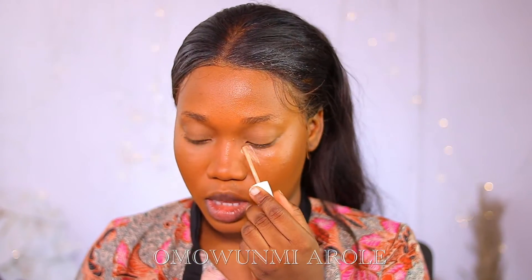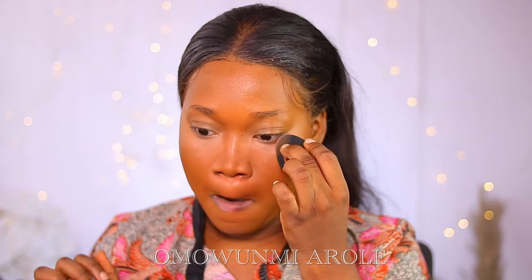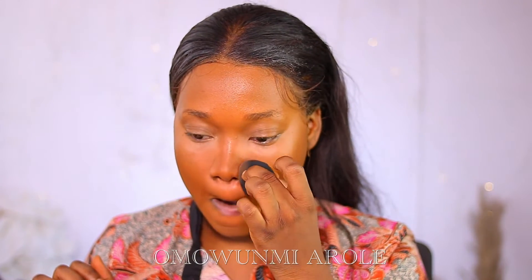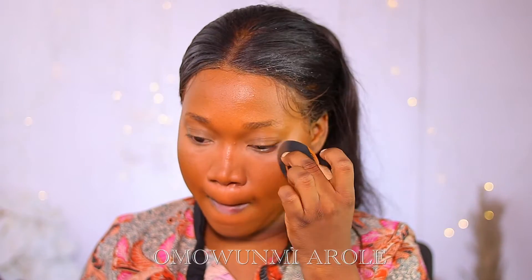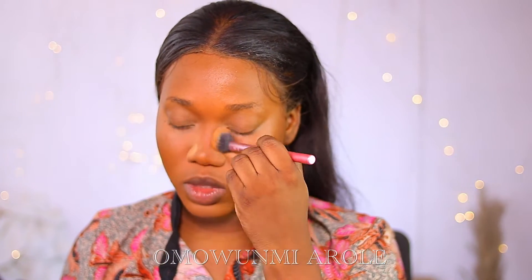I'm using the Colour For Flow Filter Concealer in Medium Dark Putty — this is a lighter shade concealer. I just applied it trying to achieve that lighter under-eye area. Because we're going for a lighter under eye, I'm going into the Mother Africa Loose Setting Powder in O5, focusing on the size of my nose.